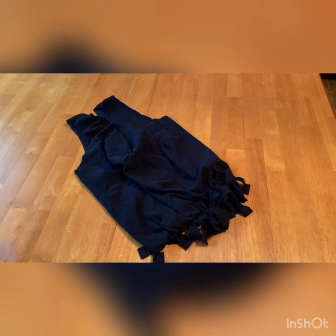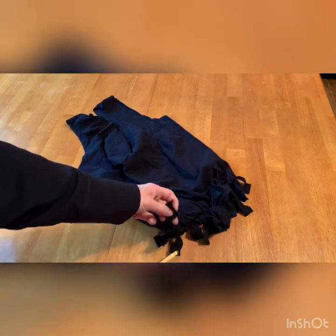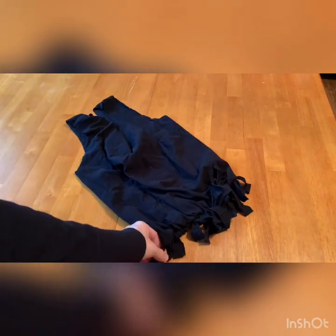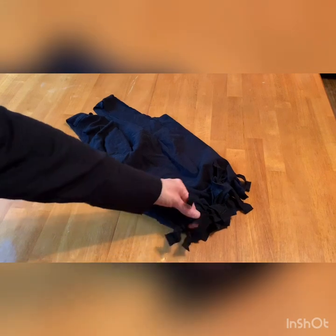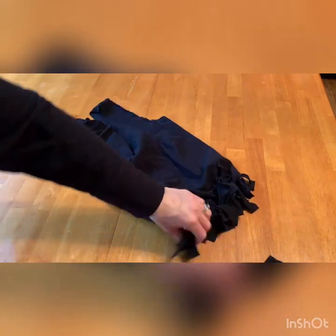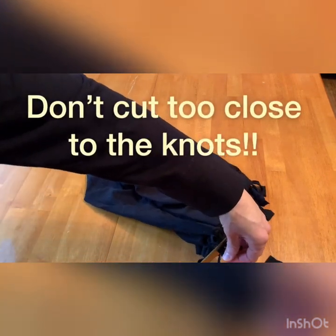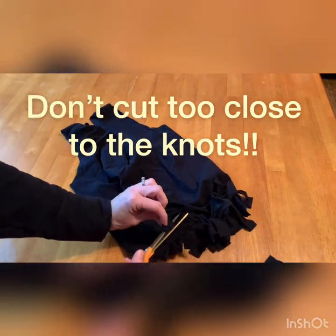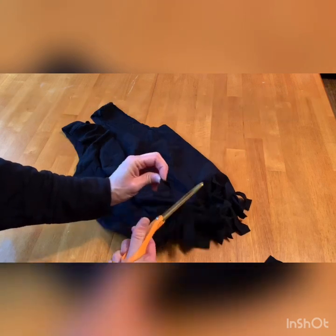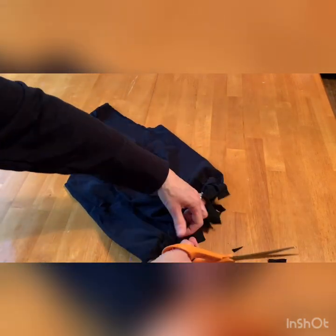After all the knot tying is done, the last step is to cut off the seam ends on the bottom of the ties. This takes a little bit of the bulk out of the inside of the bag. You don't want to cut them too short, but trimming the very ends will remove some of that extra fabric. Since we'll be turning this inside out when we're done, the cuts don't have to be perfect and we don't need to worry about cutting too close to the knots.